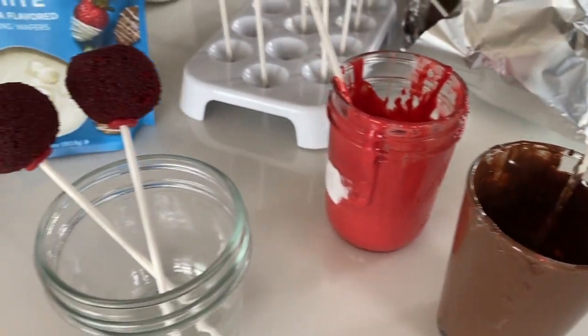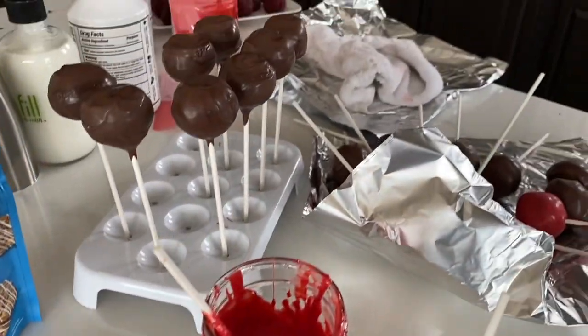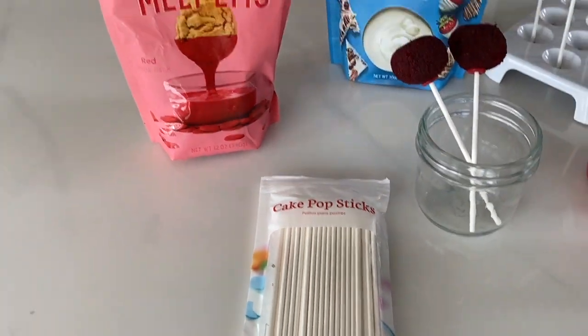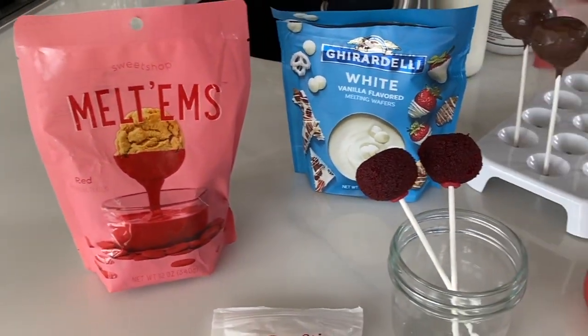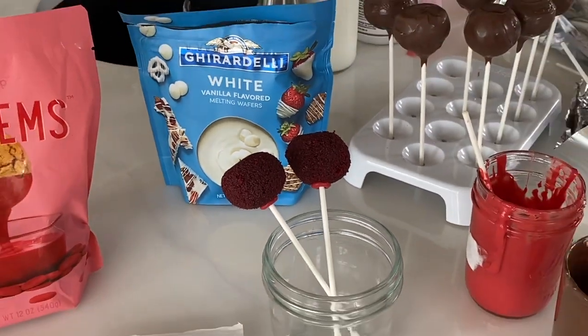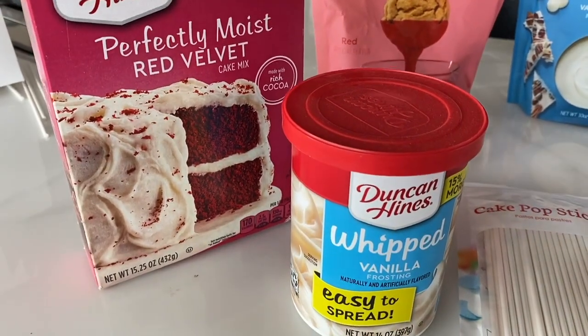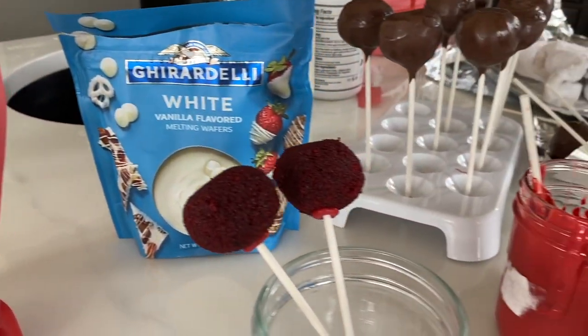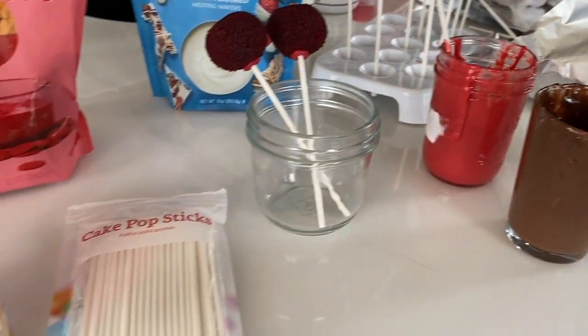I'm going to be using red, milk, and white chocolate in this demonstration. You're going to need cake pop sticks, which are very helpful, and also your candy coating. You'll also need your cake balls, but there's a video on my channel showing how to make them. Today I'll be focusing on the decorating.